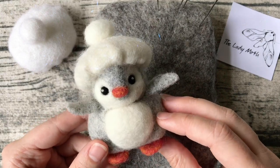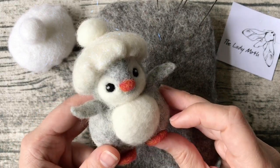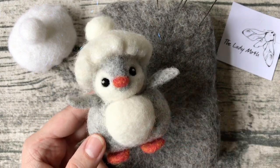I hope you've enjoyed this short video. Thank you for watching and enjoy your felting — bye bye!